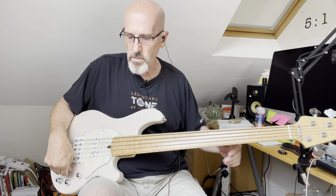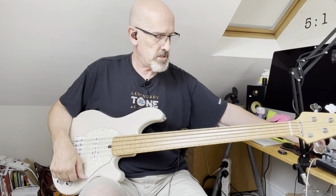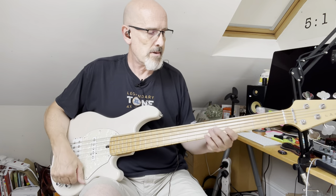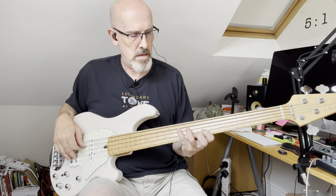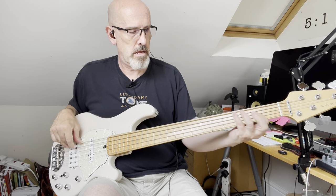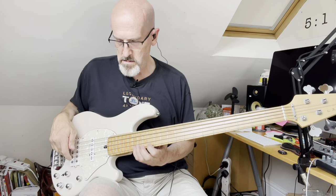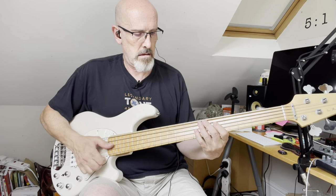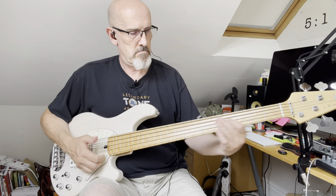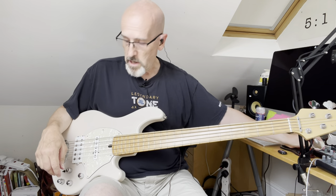Next I'll move on to the front with the neck pickup on its own — more of a P-bass type tone.